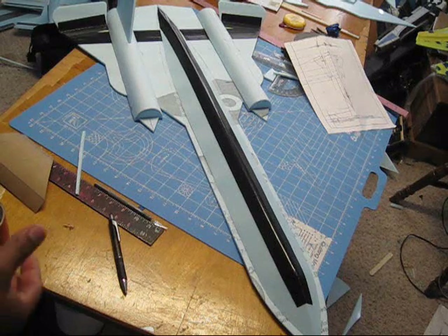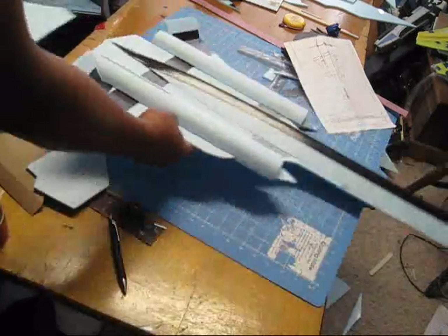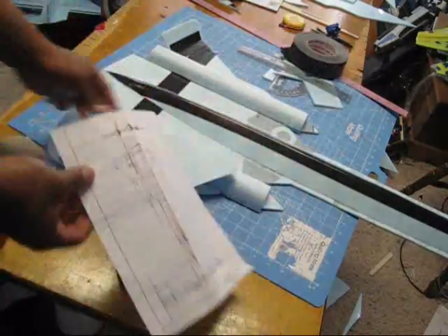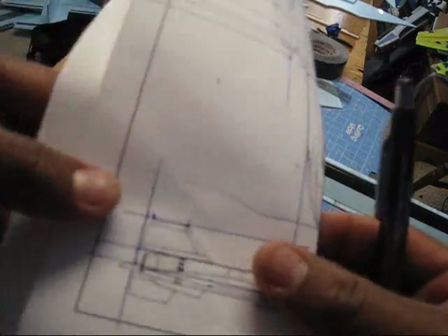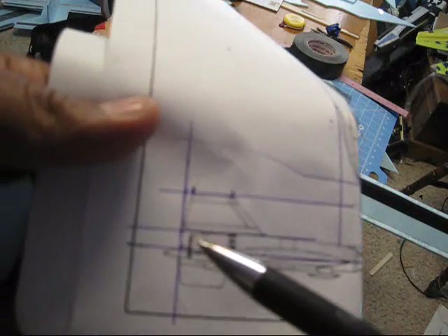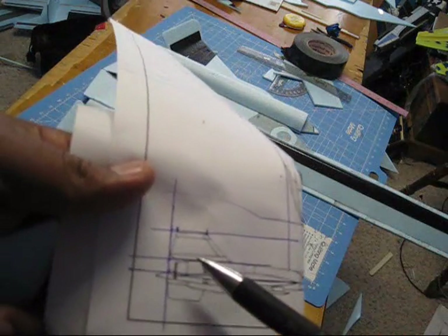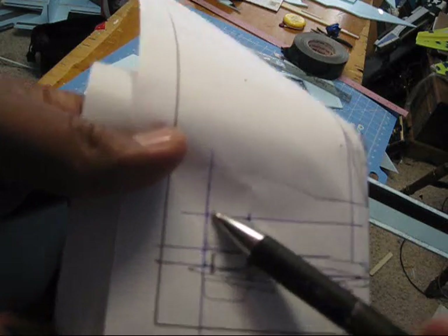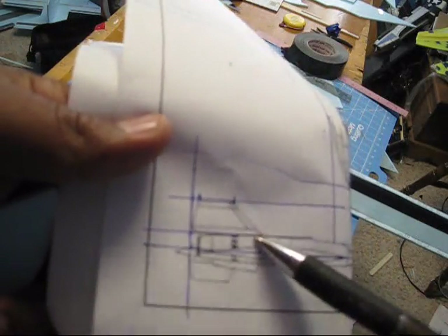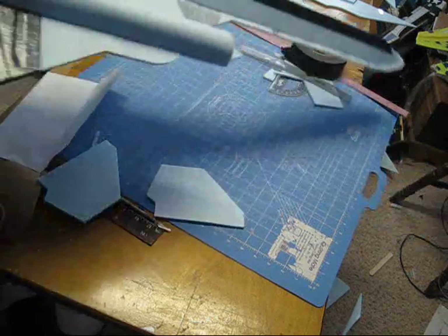Right here I was just working on the vertical stabilizers. Basically the way you do this is the same way we did the fuselage — you grab your piece of paper, mark a few lines, draw the same lines on the big piece of paper, then scale up, mark the main points, and mark your main lines.